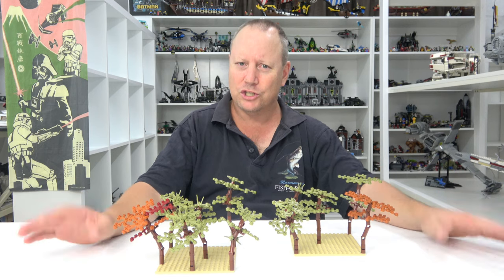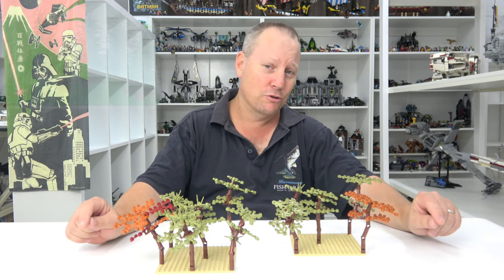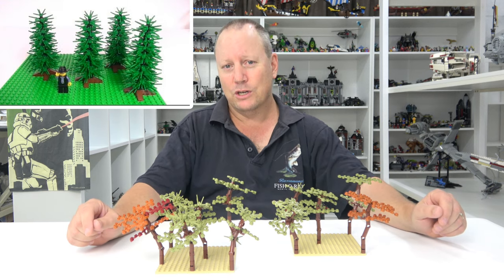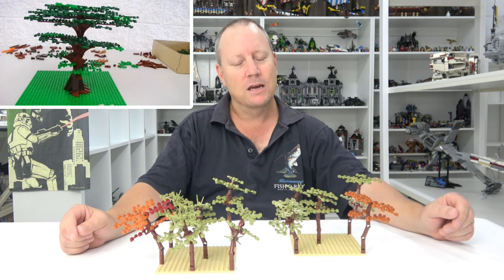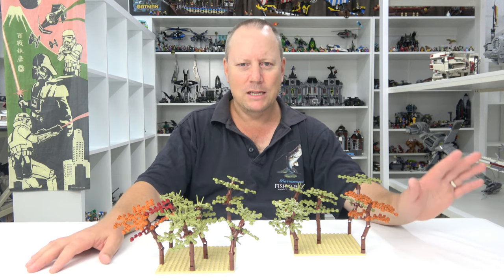G'day YouTube, Dan The Bricks here and welcome to this week's video - a show-and-tell tutorial on tree building. I've done a couple of tutorials before on tree building; I've done a pine tree and a big shade tree, but today we're doing scrawny little desert trees.